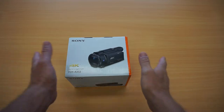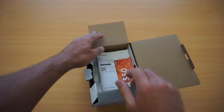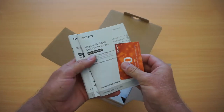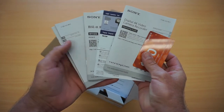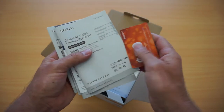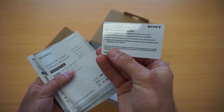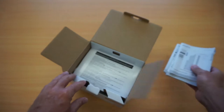First up, let's take a look at what we've got inside the box. Opening it up, we've got instruction manuals for different languages, and they're trying to sell you a little bit more gear with some other accessories you can buy. There's also a nice $50 voucher from the Sony shop online that we can redeem.